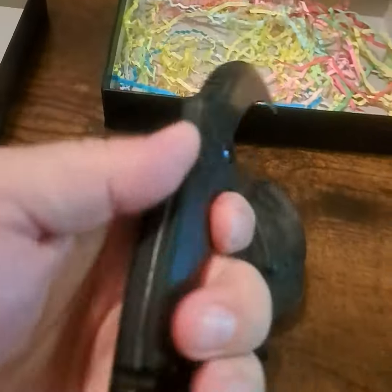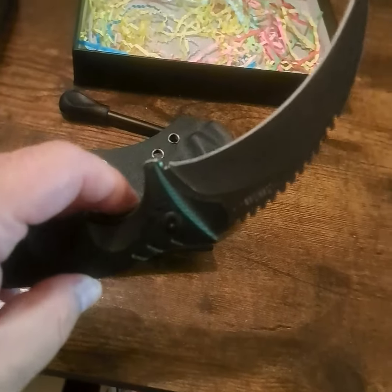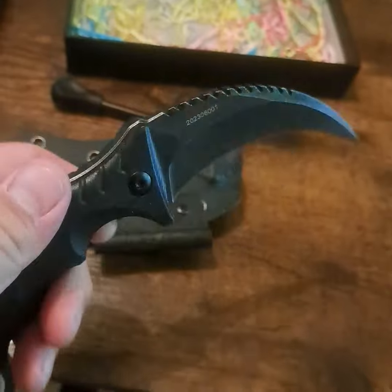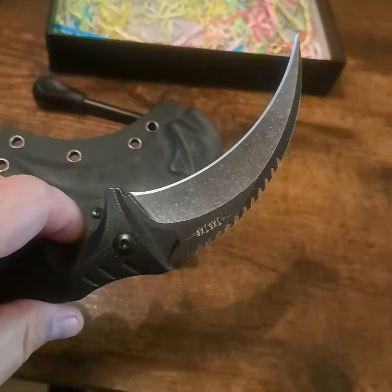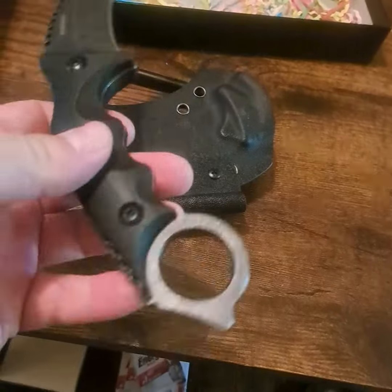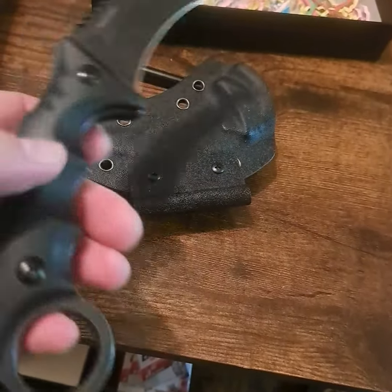It's got good weight to it. It's a tactical knife, so maybe a little bit more than what you would need for camping, but I think it's still a pretty cool knife to have around. On a camping trip it should be able to meet your needs, especially since it comes with this sheath and a striking rod.